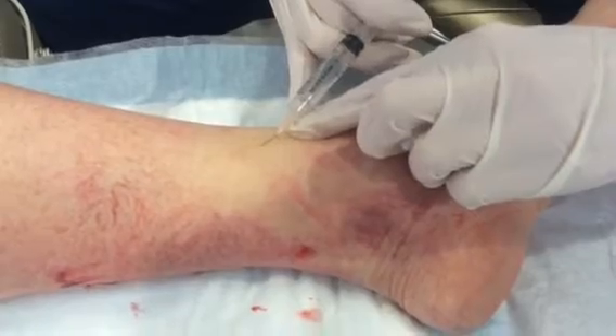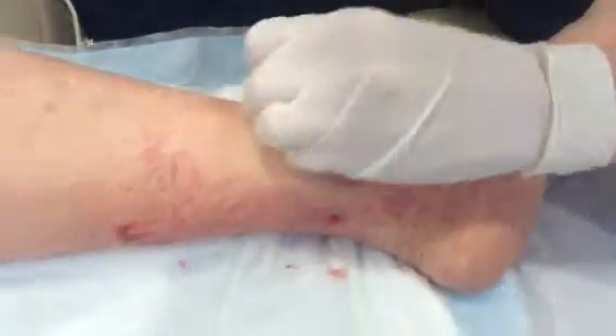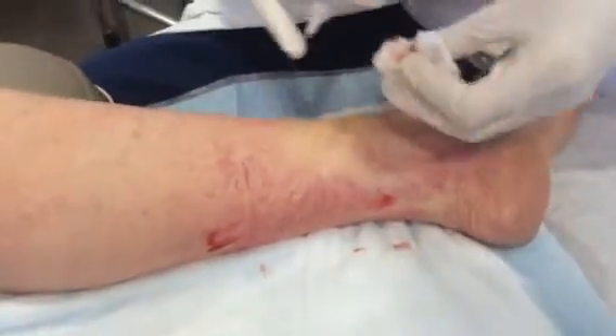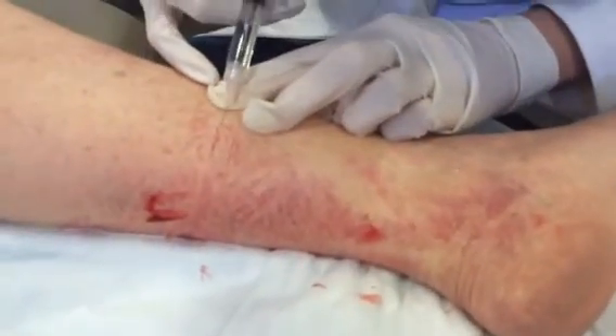Some of the discomfort you can see with older solutions like hypertonic saline. We got about two thirds of that little ankle area with that, so we'll try one of these over here.